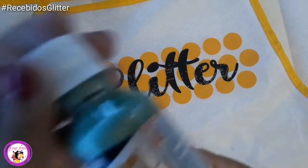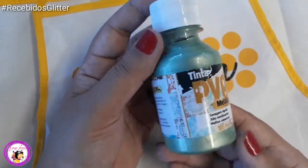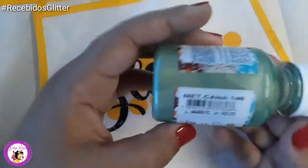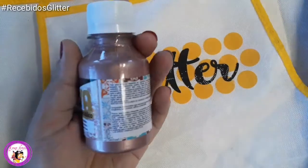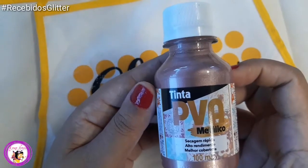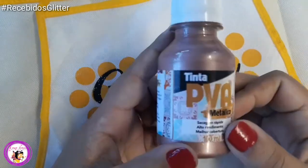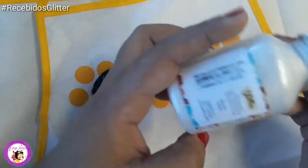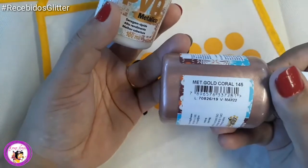Vou começar primeiramente pelas tintas. Essa tinta aqui é a tinta da linha Metálico, tinta PVA Metálico. Tem uma secagem super rápida. Essa aqui é o verde cana, referência 146. É maravilhosa a cobertura dessas tintas, principalmente essas metálicas. Eu também vou experimentar essa daqui, a tinta Metálico Gold e Coral — cor maravilhosa, bem legal essa cor. Veio também o metálico Pérola, referência 034. Esse Gold aqui, a referência é 145.